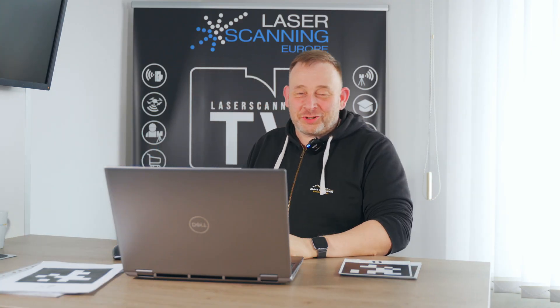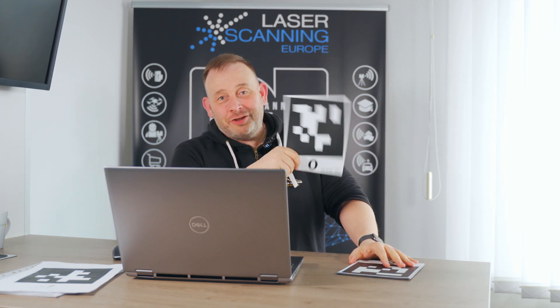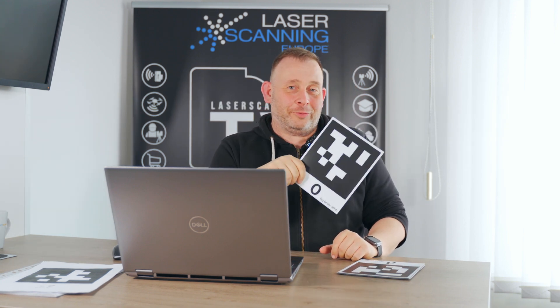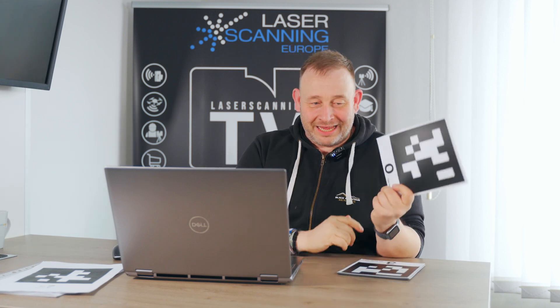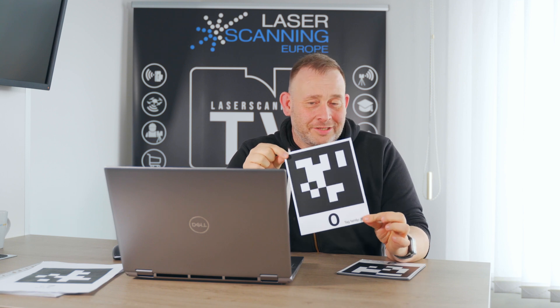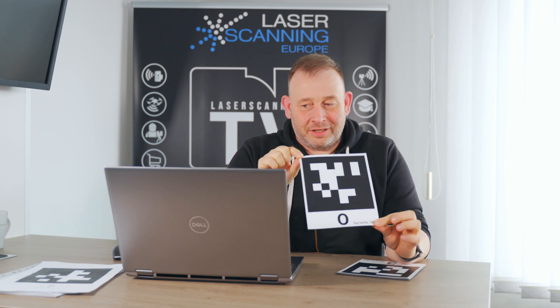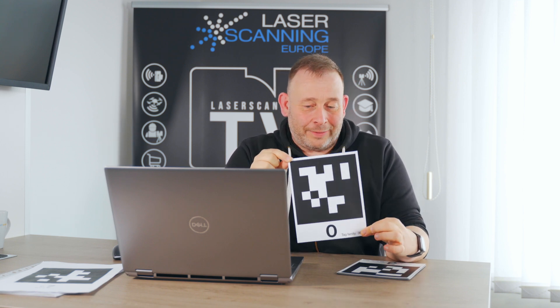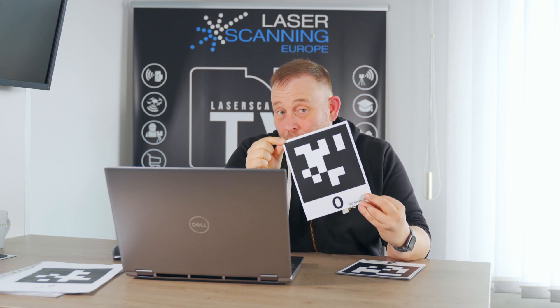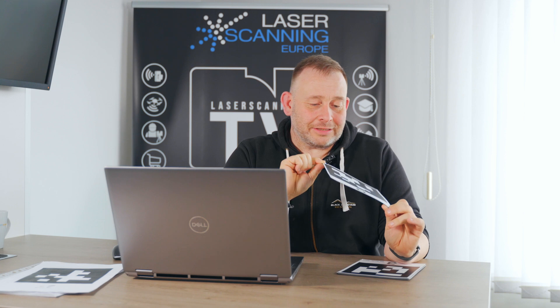This is a short video to explain AprilTags. We call them AprilTags, and you're thinking: what does this have to do with April and tags? It's just tech stuff. This is a reference point — a reference system — and it is used to capture data with sensors like cameras or lasers, and also in robotics and autonomous driving.